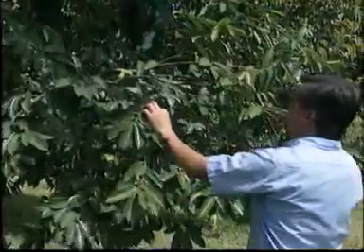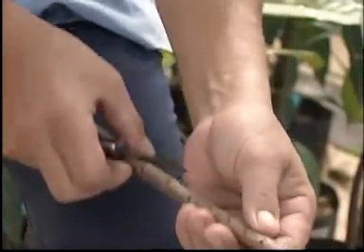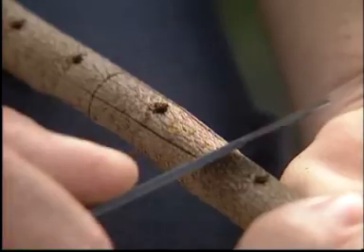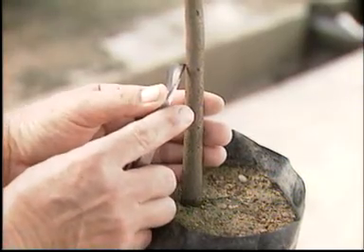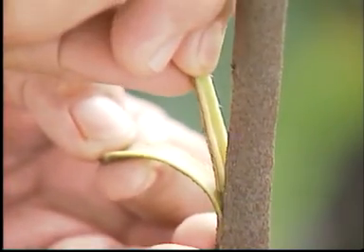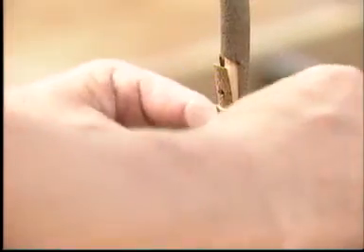To begin, remove a suitable branch from the soursop plant. Then, cut out a piece of bark which has a bud. Do you know that each bud can grow into a new soursop plant? Make a cut in the bark of the mountain soursop plant like this. Place the bud cutting into the cut, and hold it in place with a plastic sheet.